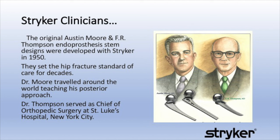Pictured top right is Fred Thompson. He soon followed Austin Moore's development with the F.R. Thompson Endo. Dr. Thompson also served as chief of orthopedics at St. Luke's Hospital in New York City.